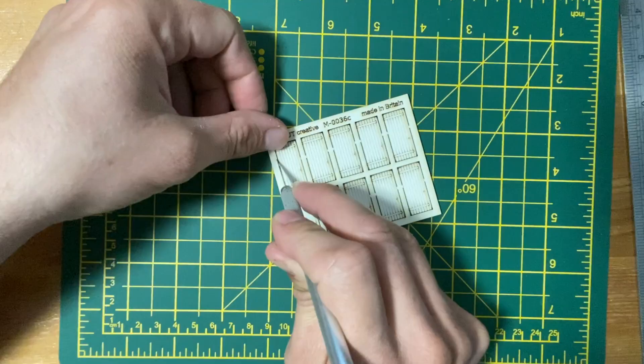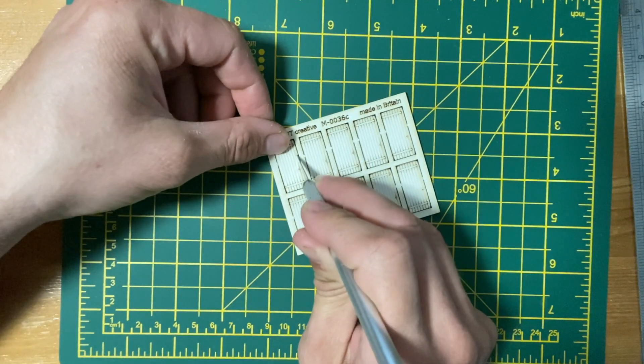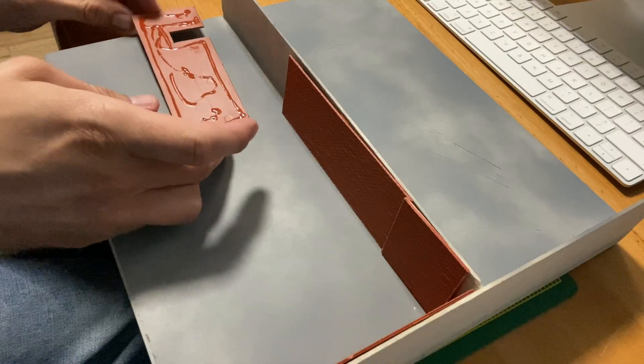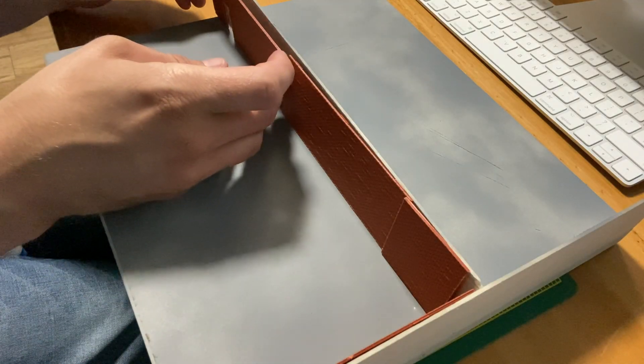I picked up these doors from eBay. I marked the position on the wall ready to be cut out. I'm using super glue here because I wanted to move on to the next stage as soon as possible.